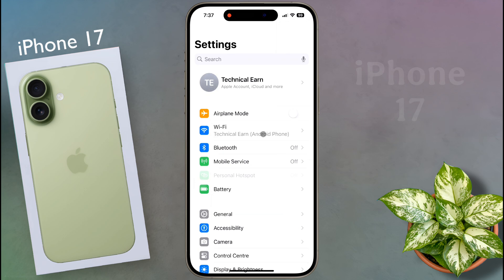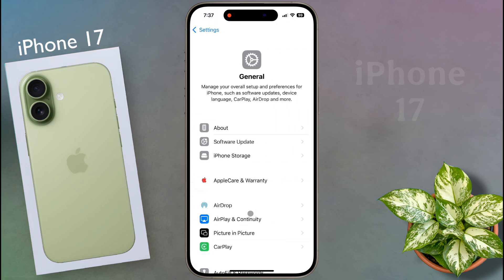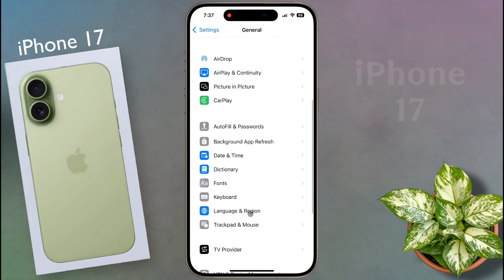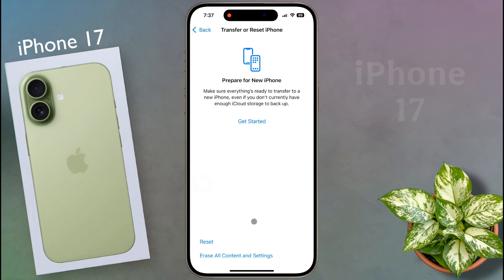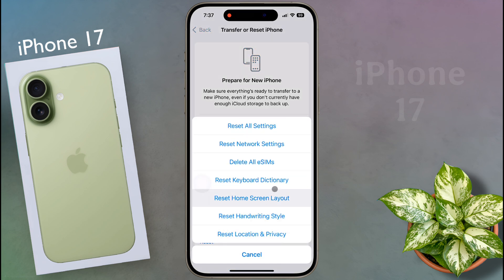After opening the settings, tap on General. Scroll down and find the Transfer or Reset iPhone option, then tap on it. Here you will get two options: Reset, or Delete All Content and Settings. Tap on the first option. In the reset menu, tap on Reset Network Settings.